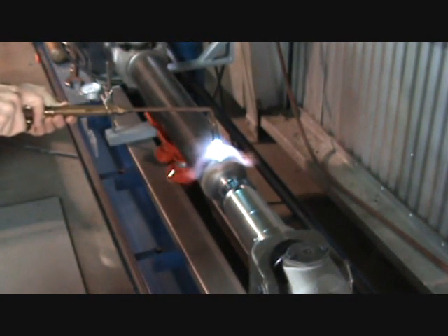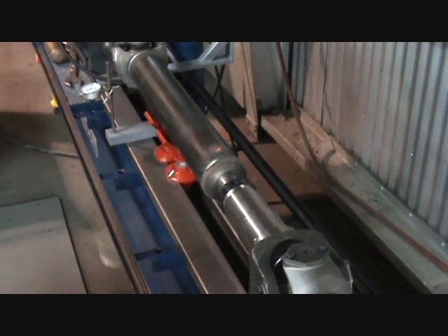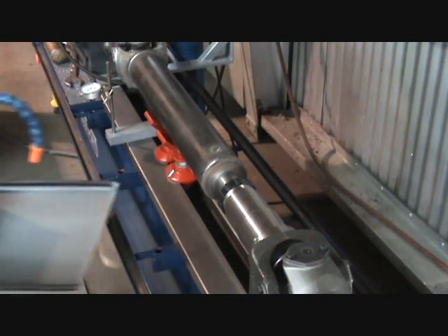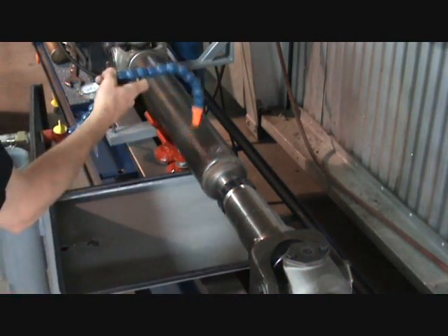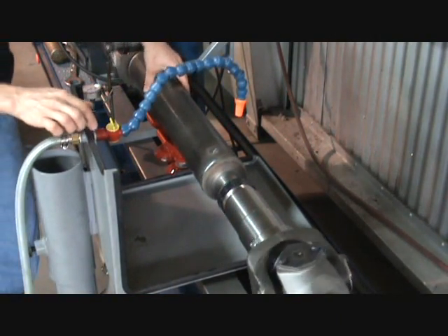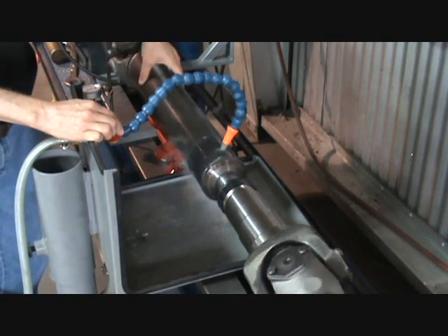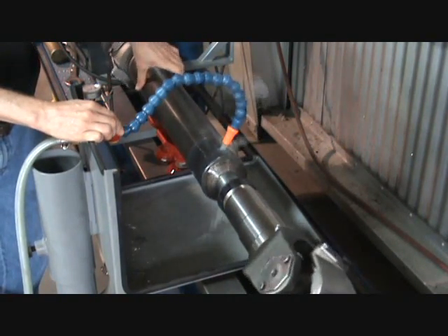Heat straightening can be done anywhere along the driveline, on the ends or in the middle of the tubing. Remember, always heat on the high side. Heat a small red spot about the size of a dime or a nickel. After heating the high spot, immediately cool the driveline. By heating on the high spot, the driveline will grow higher — once it cools down, it will shrink.